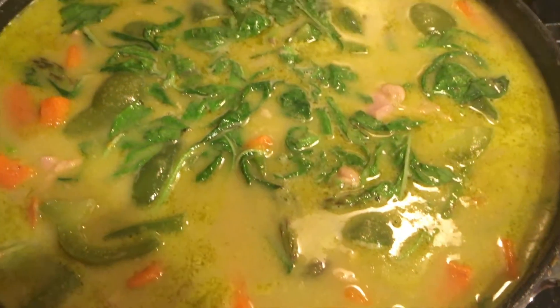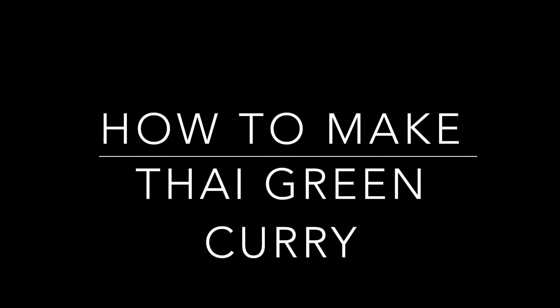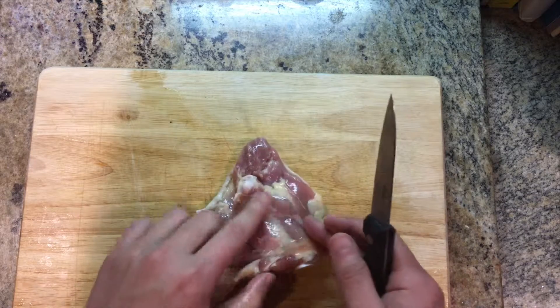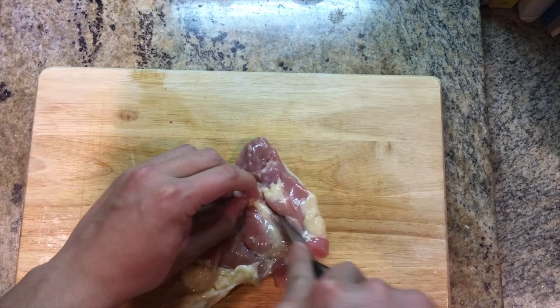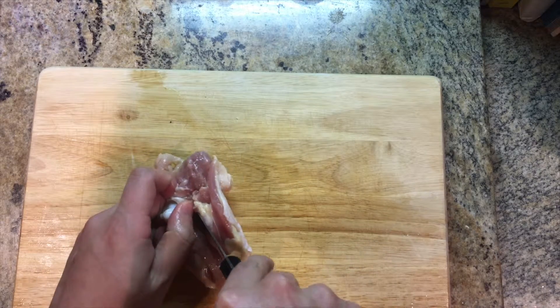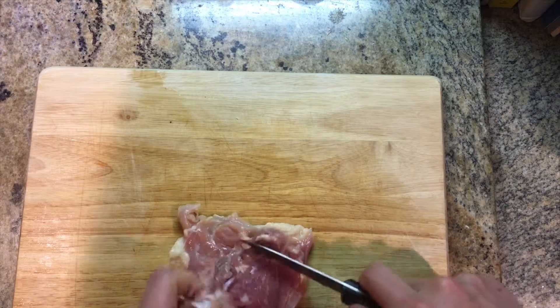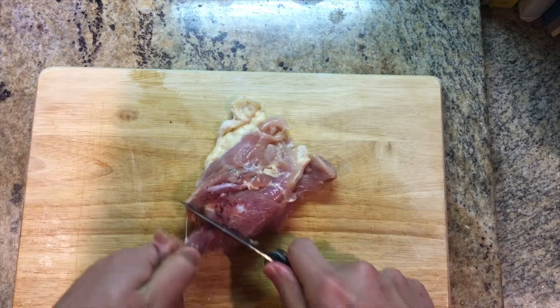Hi guys, welcome back to this recipe. I'm going to show you how to make a Thai green curry. First, we need some chicken. You can use chicken breast or chicken thighs — I choose chicken thighs because I think they taste better. They have a bone inside, but it's very easy to remove. Just use a sharp knife, cut around the bone, take it out, and you'll get a big piece of beautiful meat.